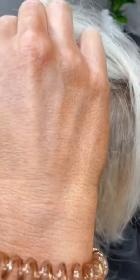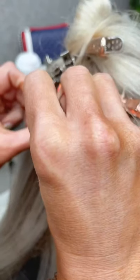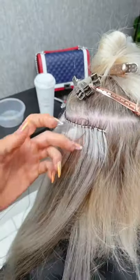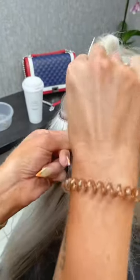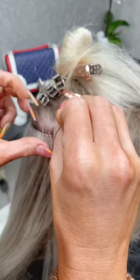Do you glue the ends of the strings you cut off? No, you don't need to glue those. Only if you cut the wefts do you need to glue it, but I wouldn't suggest cutting them.